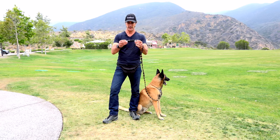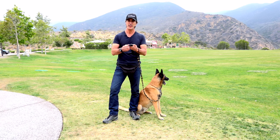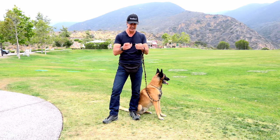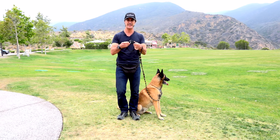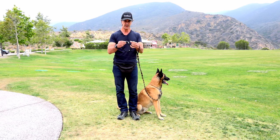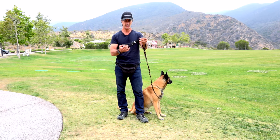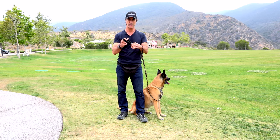The martingale collar is the one I'd recommend most. Although I use the choke chain, I recommend the martingale most because it's a very easy collar to use. The martingale has the distinct advantage that no matter how hard you pull on it, it does not choke your dog.